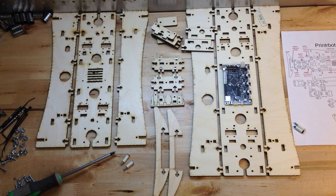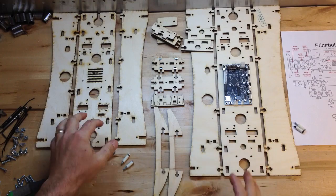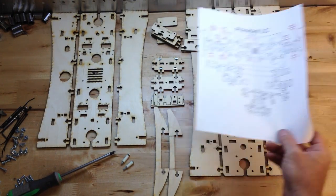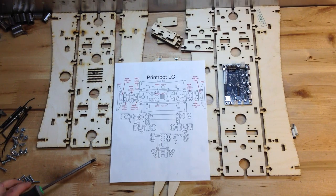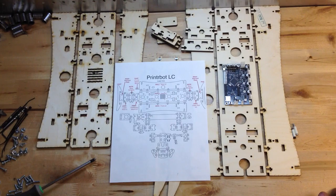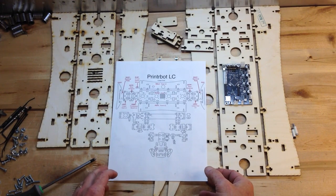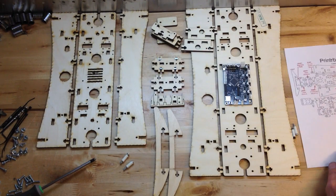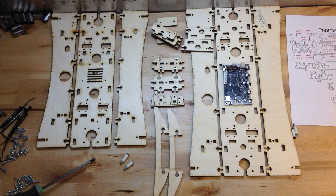We're going to build the LC and the PLUS. Over here, this is the PLUS and this is the LC. The first thing we're going to do is cover the parts of the base — the stuff labeled here in red. You probably can't read that, but this is just a reference so I can call everything the right names. I'll post that online. I wanted to show you the difference between the LC and the PLUS.